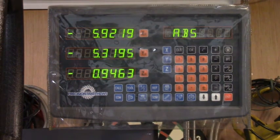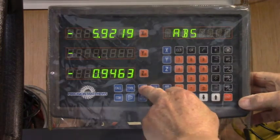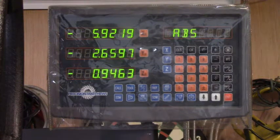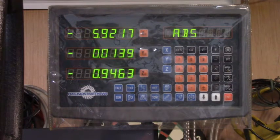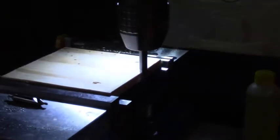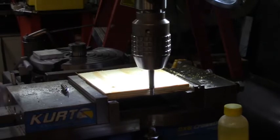We set the Y zero, then we moved back towards us — we moved the piece toward the column. So now we'll come up here, hit Y and the half function. And there we are — that's the half function, 5 inches and something. So now then, if we want to find the zero spot for Y, we'll just crank this guy over here. That's the center. Let's look down here and see if that looks like the center of Y. Does that look like the center of Y? Looks like it to me.